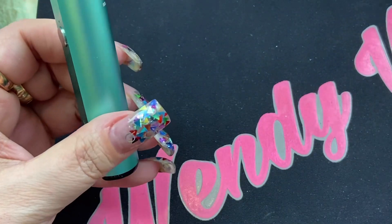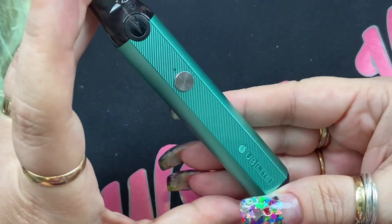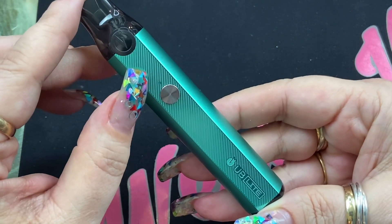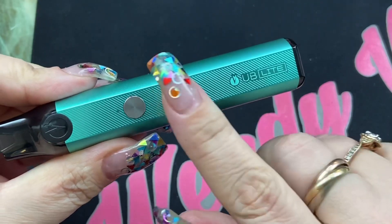You're going to get a lanyard with a hook so you can actually put it over the device and strap on a lanyard, which I think is really cool — a lot of people like that. And then you're going to get your device. This device has a 1000 milliamp hour internal battery, the pod holds two mils of e-liquid, it has an on/off button, an LED light, and it says UB Light with the Lost Vape logo.